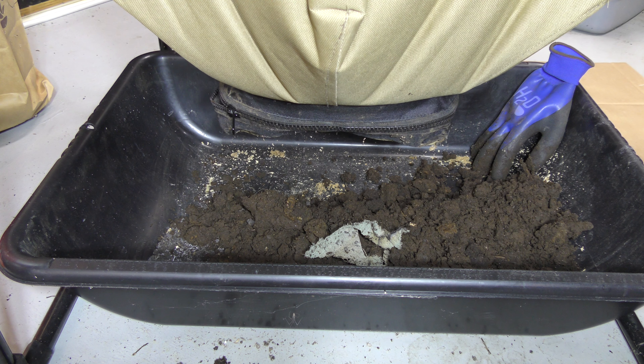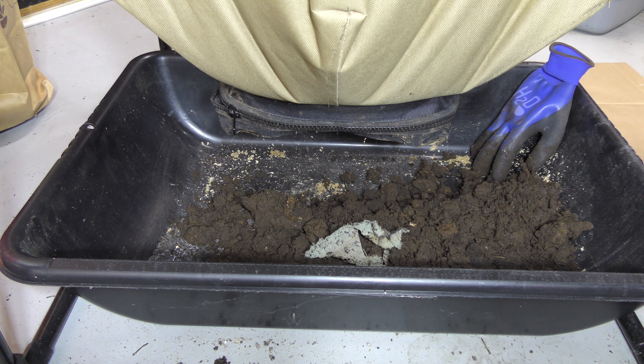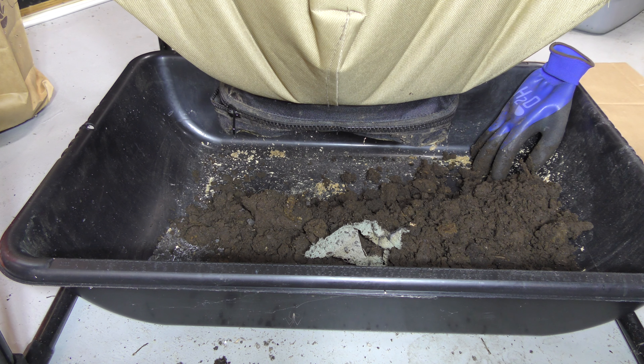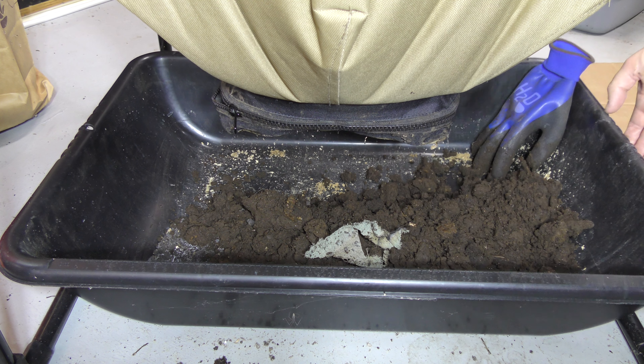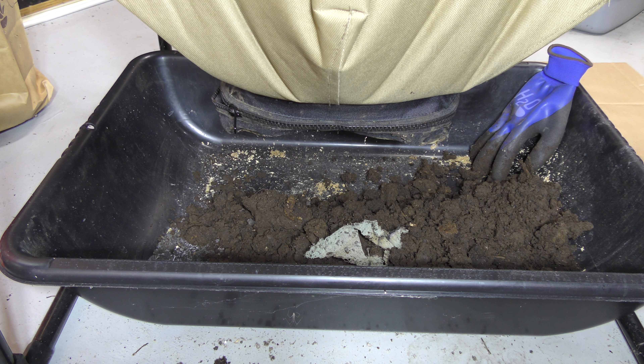I hope you enjoyed. If you have any questions, please let me know. I'll leave a link below on where you can purchase one of these Urban Worm Bags if you're interested, as well as some of the materials that I use, such as these bins and stuff like that. So if you have any questions, let me know, and thank you for watching.